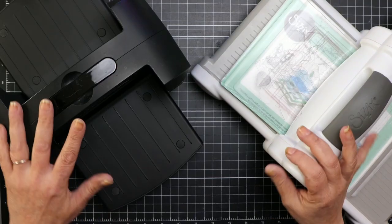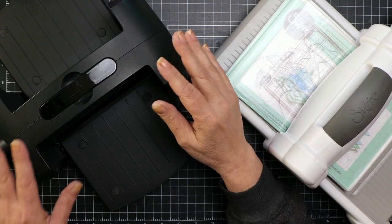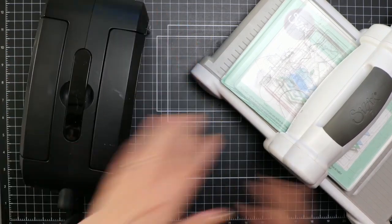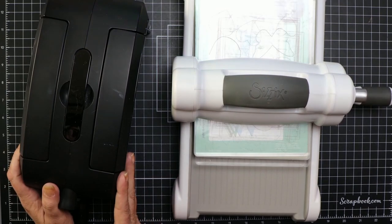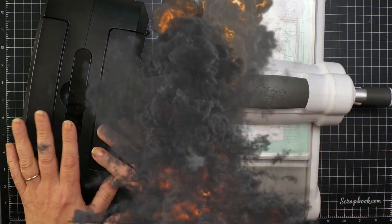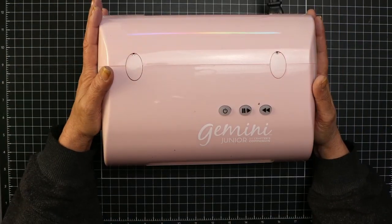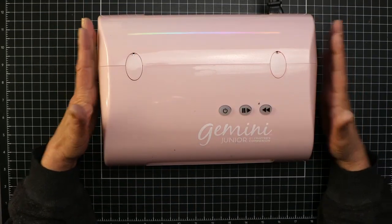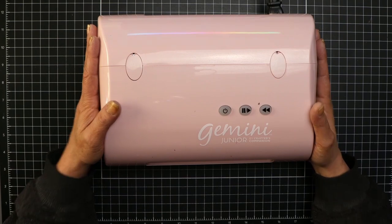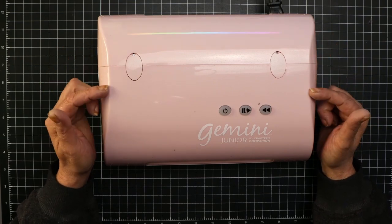I have several die cutting machines, yet I tend to stay with my Spellbinders Platinum Machine for the most part. It is so much easier on my hands and shoulders, has wings that fold up, takes up less room than the Big Shot, and is a bit lighter. I'll never part with my Big Shot because some dies just don't play nice with my Spellbinders Machine. I also have a Gemini Junior Machine I got for Christmas — I didn't think I needed something so big, but now that I have it, it fits very nicely and is fairly simple to use.